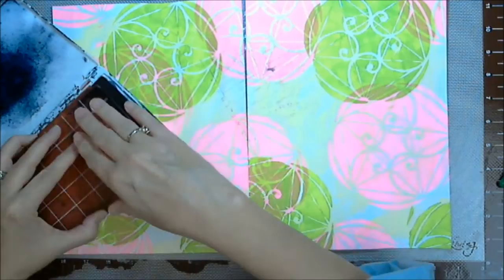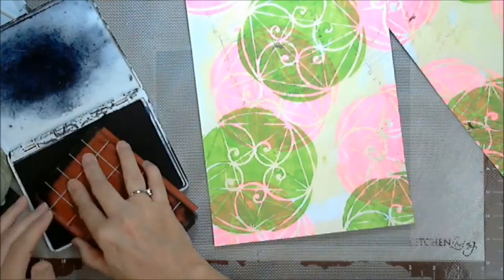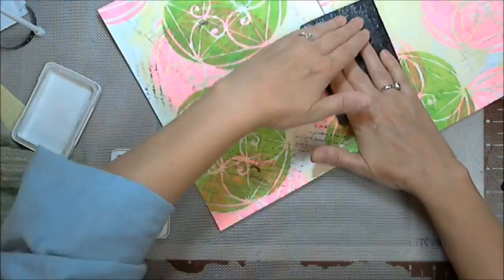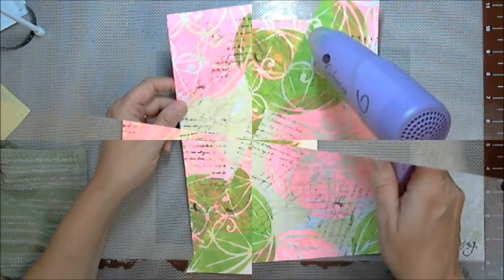The background stamp does not give full coverage, and I'm not looking for full straight-on coverage here, even though I'm using my acrylic block. It would stamp better if you had something slightly cushy underneath. Now I'm using an olive color ink with a different background stamp — this one is script — and I think I actually know the makers, and they'll be in the description box below.